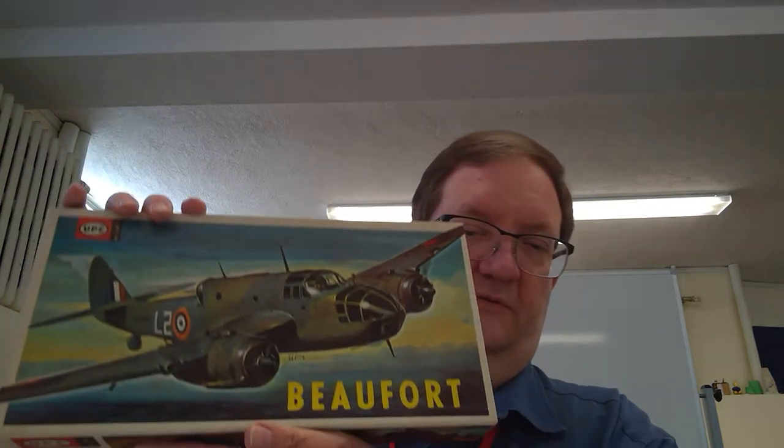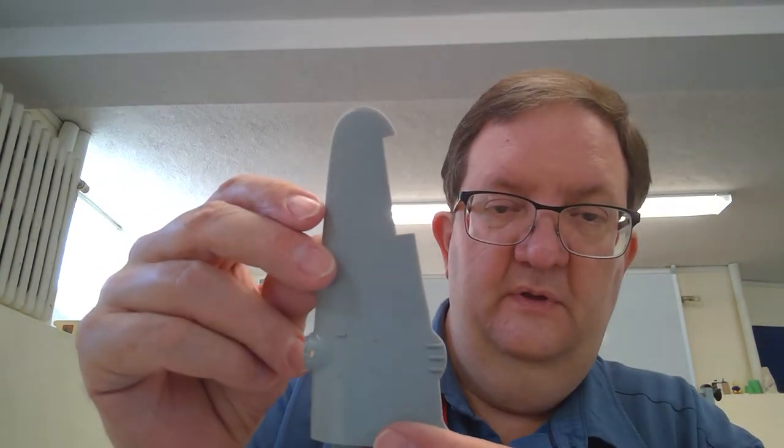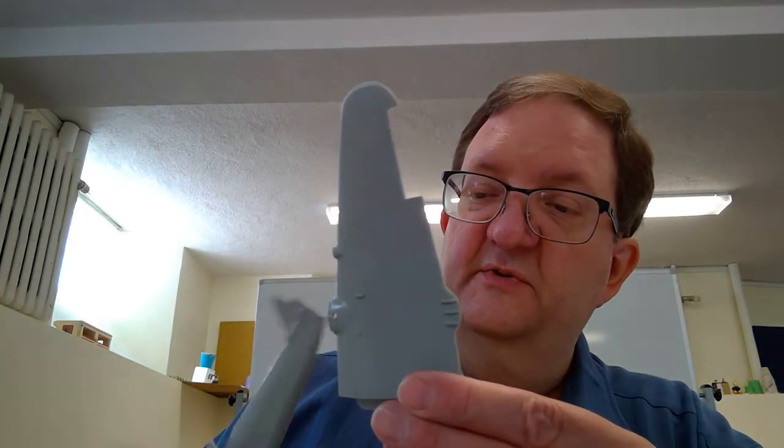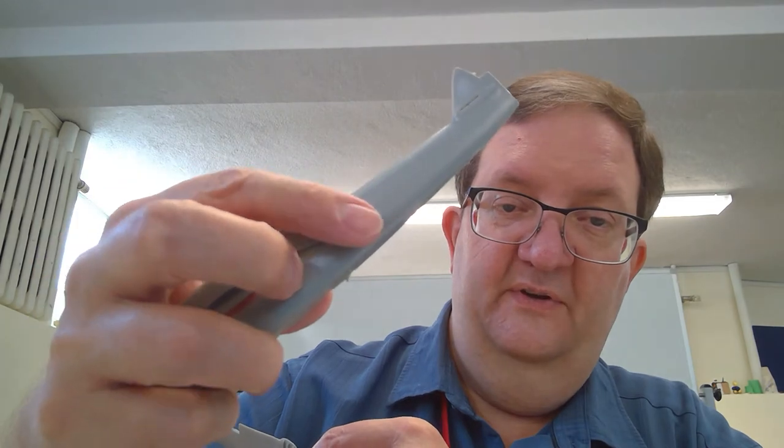Doing a quick research on this, it seems like what they did is they were re-boxing Japanese model kits of the 1960s and releasing them in America. This is the British Beaufort Torpedo Bomber, and the parts are kind of what you would expect for a model of that period. One interesting thing — there are molded spots in the plastic for where the decals are supposed to sit.